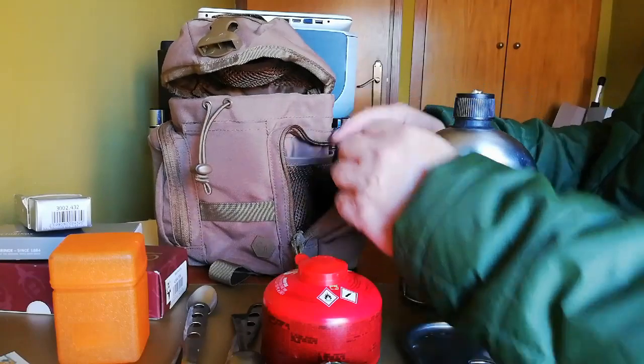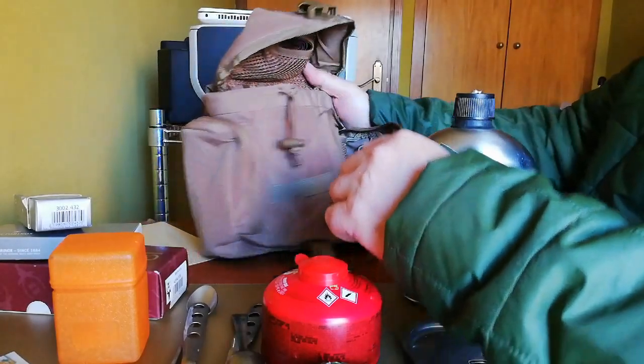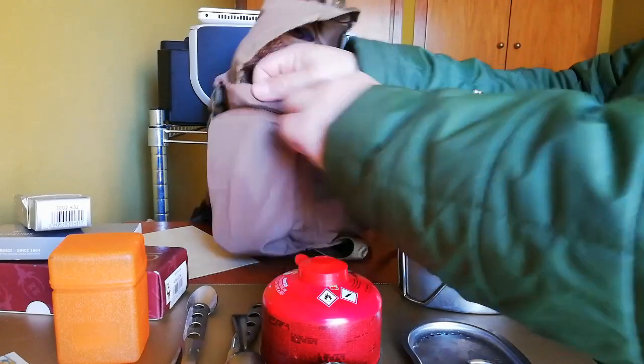Por dentro trae también un bolsillito de tela agujereada que puedes ver lo que tiene y puedes guardar cosas. Los dos bolsillos son iguales. Aquí en el otro bolsillo...